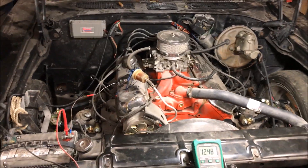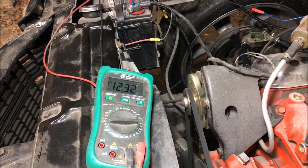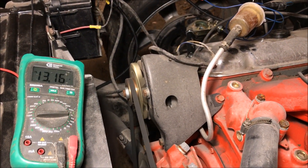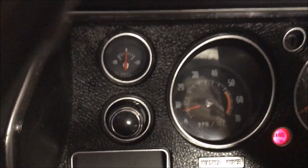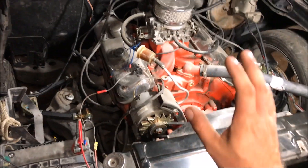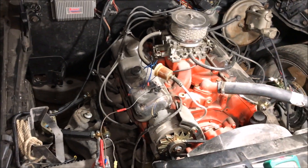Let's start it up again and give it some gas, and watch the voltage come up because it's going to start charging. Watch the amp meter. After it kicked in, you see what's happening — it's not supposed to kick in like that. That means the fields are not being excited. So we have to figure out what the problem is.